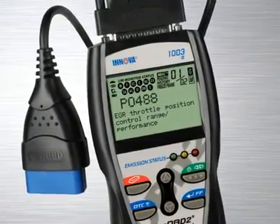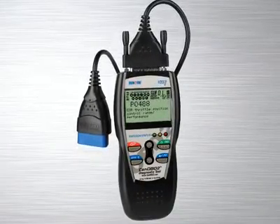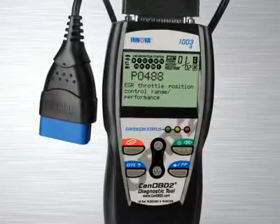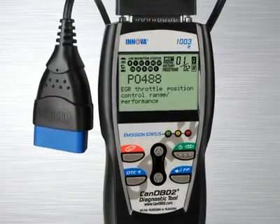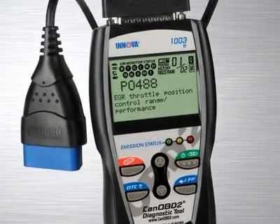The Innova 1003, the industry's best-selling handheld diagnostic tool, comes with all the features and functions you need to quickly reveal the cause of check engine light warnings on any 1996 and newer car, light truck or SUV, foreign and domestic, including canned vehicles.